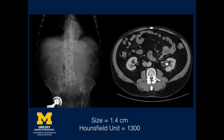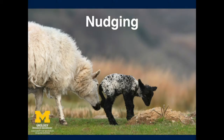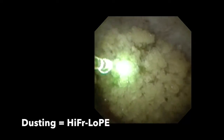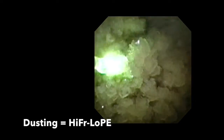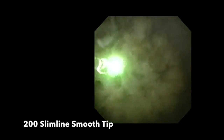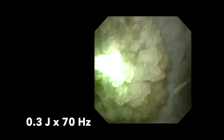The first case is a patient with a 1.4cm renal pelvic stone with a Hounsfield unit of 1300. We begin by nudging the stone with the flexible uroscope into an upper-pole location. We begin dusting technique using a 200 slim-lined, smooth-tipped fibre at settings of 0.3 joules times 70 hertz using the P120 Holmium laser.